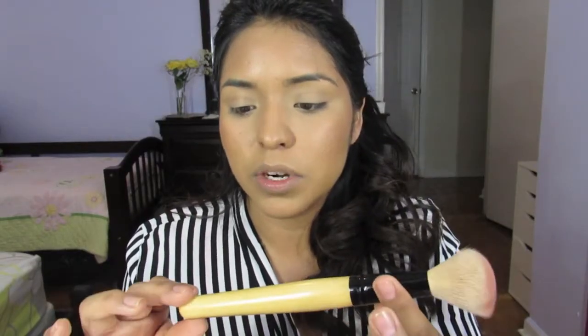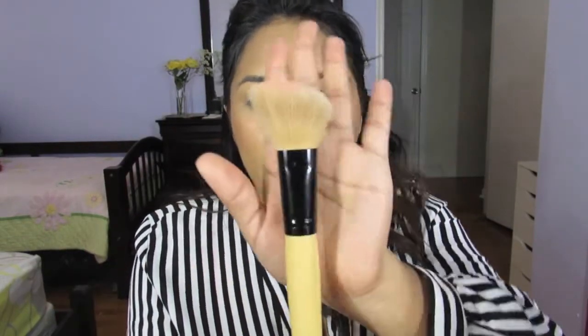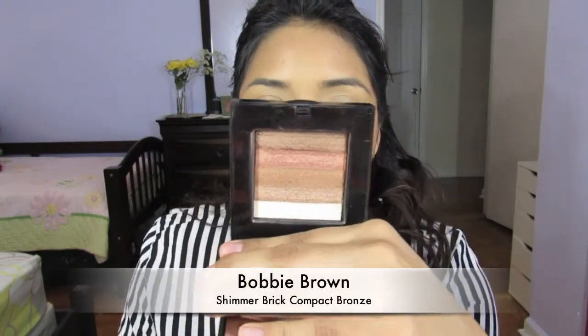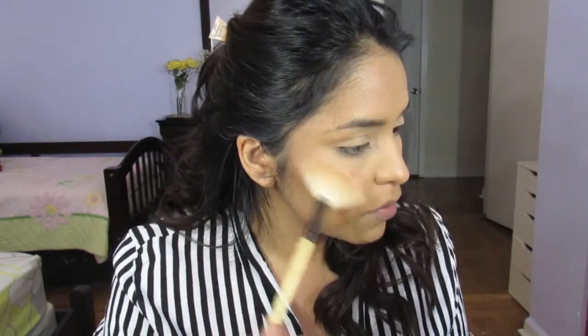I'm going to take it with a brush — this is just a Coastal Scents brush from a gift set. I'm also going to be taking an oldie but a goodie: the Bobbi Brown Shimmer Brick Compact in the color Bronze. I'm going to take it on a fan brush, also from the Coastal Scents brush set, and put that on the highest points of my face.